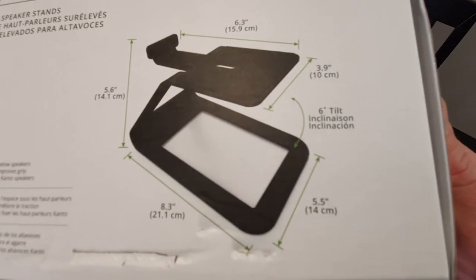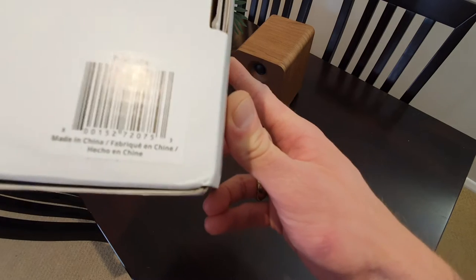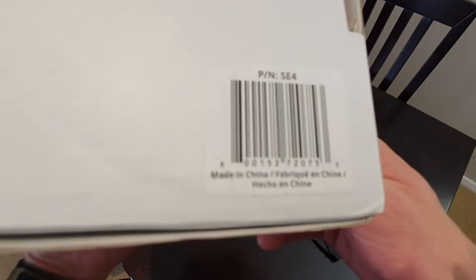So there's all your specs. You can see your model numbers and stuff, and I think that's your serial number there.